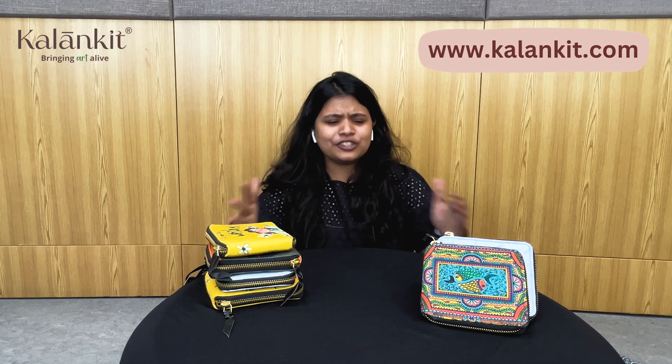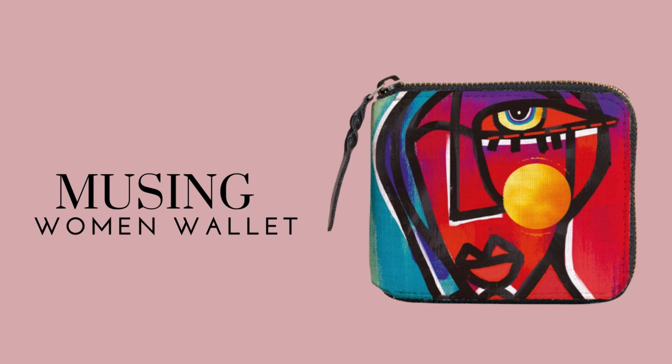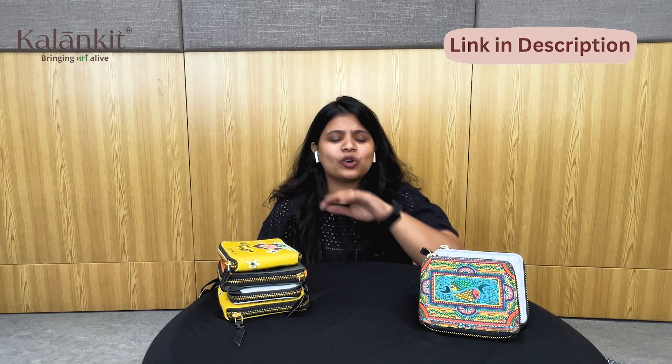Hi guys, I am Sneya from Kalankit. Today I have a little different product — these are Kalankit's wallets. What is special? Their prints are artwork which we have printed digitally. These are different from other wallets. I will talk about their specifications and features throughout the whole video, so stay tuned. Let's go and talk about these wallets.